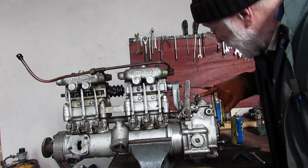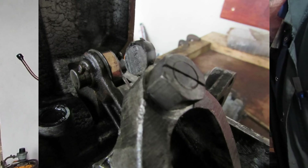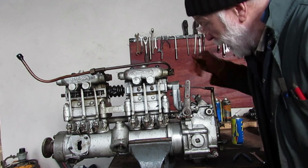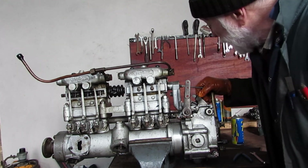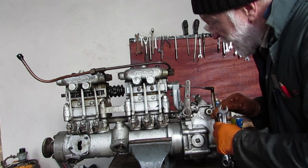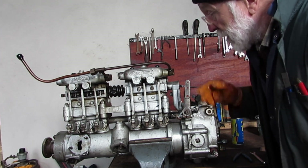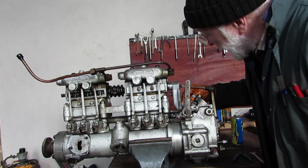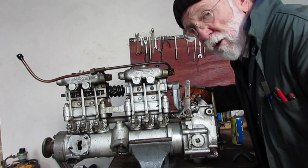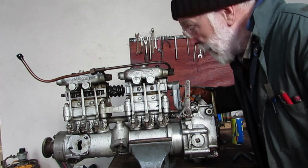People ask what this screw here is for. Now this, like a lot of the screws around the Gardner, actually has a seal on it. It's set up at the factory or whenever the pump was restored, so generally speaking you wouldn't touch this. But with the idle speed set up correctly and with the engine ticking over, there should be just a little bit of movement in that roller — just next to nothing. I think it's 3/32 of an inch play in there. That's all.